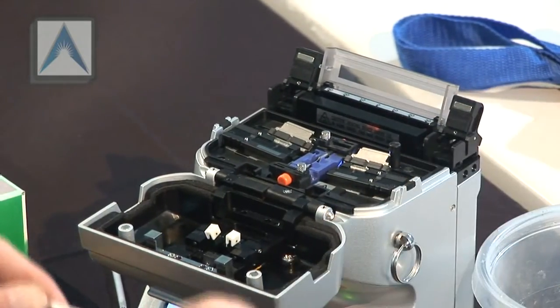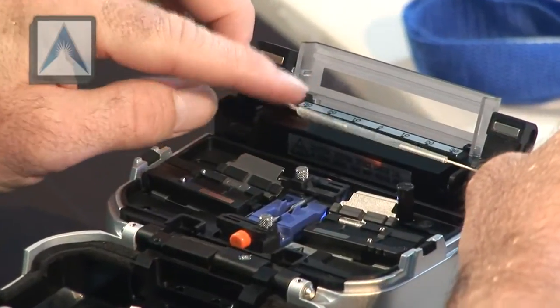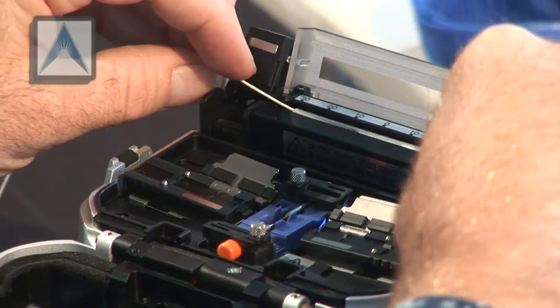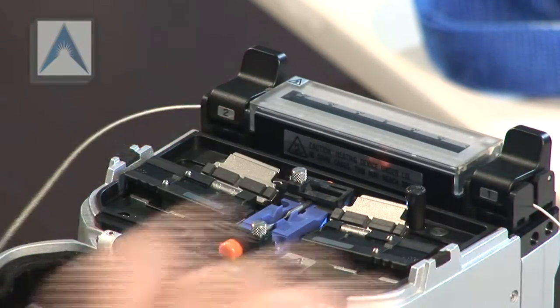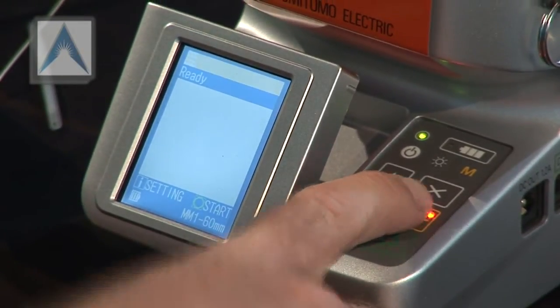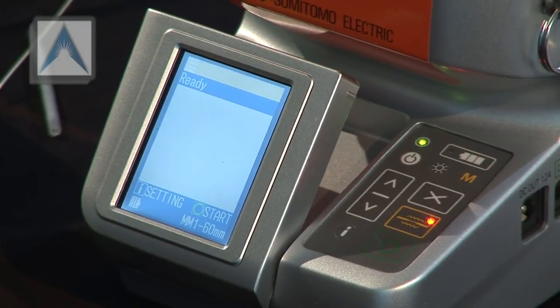Put the right side in first and latch down the holder. You can actually just pull down on the fiber — it'll shut on its own — then keep it tight. Close the lid and go ahead and hit the yellow button to start the oven. Once it beeps — you'll hear the fan turn on first — and then once it beeps, we're done.